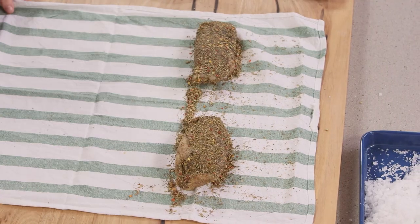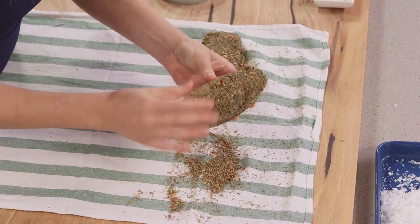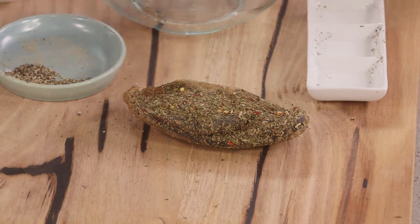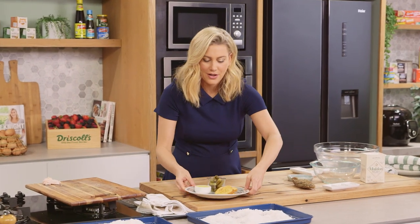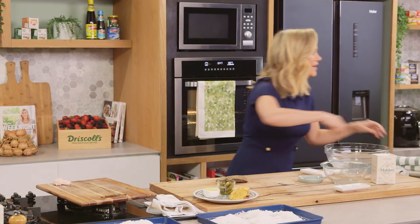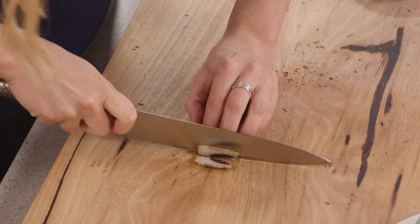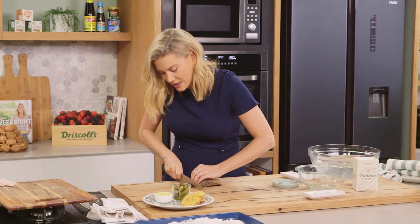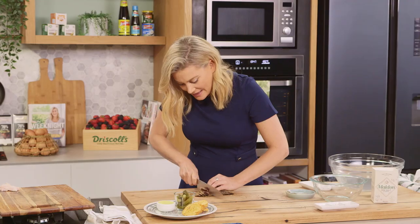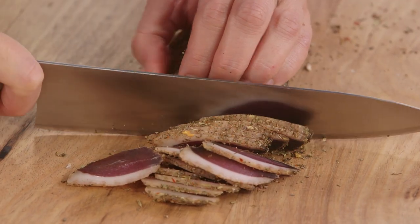So here we have the final result. This has been in the fridge for three weeks — look how firm it is and how much of those herbs it has absorbed. Let's slice one of these up, and in true French style I have the accoutrement to go with it: croutons, cornichons and some butter. I'll grab a very sharp knife and slice it as thin as you can, just like any prosciutto. You'll see the colour has completely transformed and that duck fat has become really soft and almost butter-like — just gorgeous.